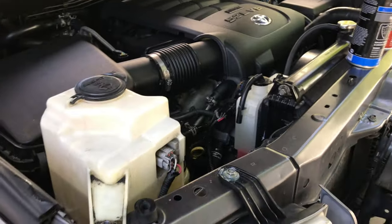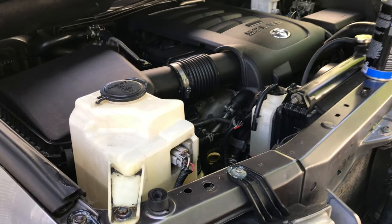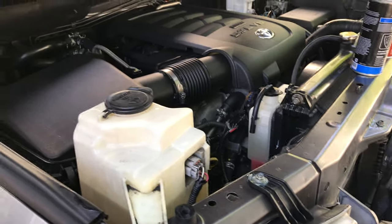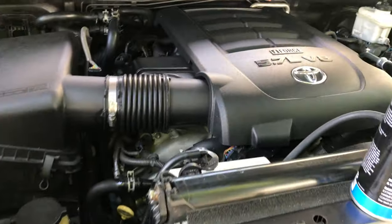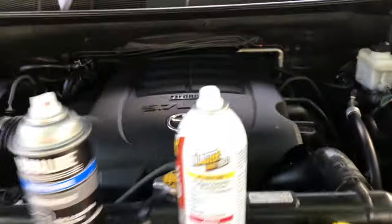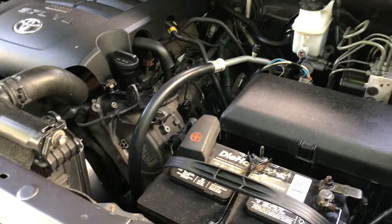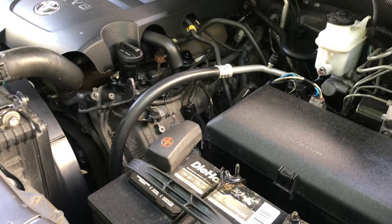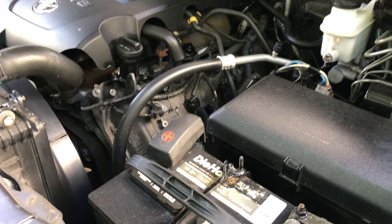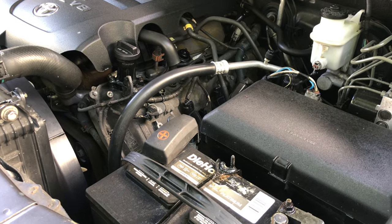The only other thing that will shorten your vehicle's life besides not maintaining it or rotating your tires is having teenagers drive your car. They will bang it up, they will hit stuff. The life expectancy of your car goes down dramatically when you have a teenage driver in your house. This is a 2012 Sequoia — about 12 years old with over 100,000 miles on it — but I like to keep it.